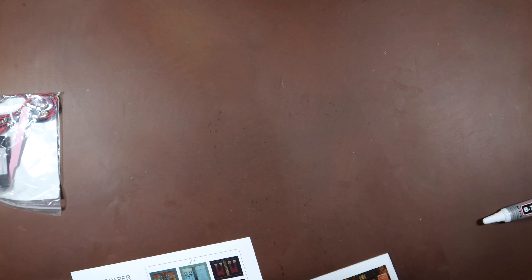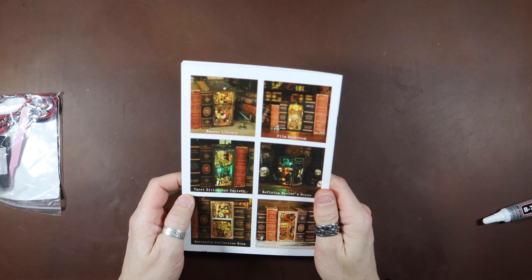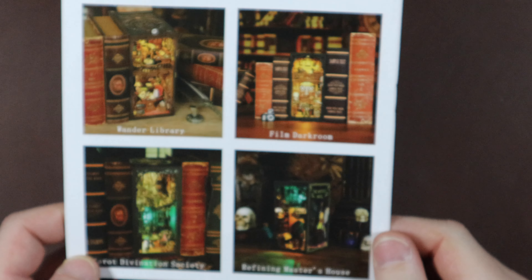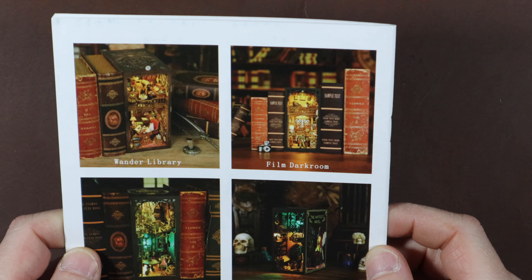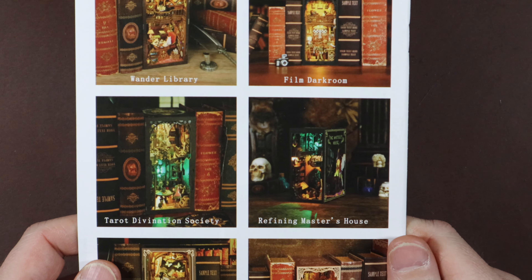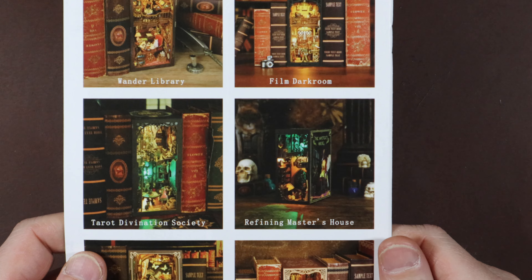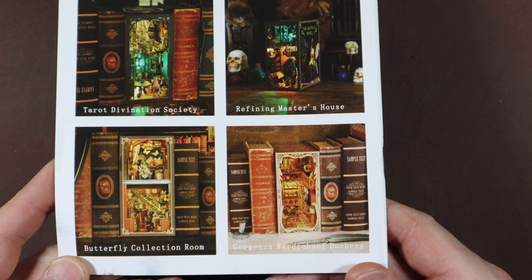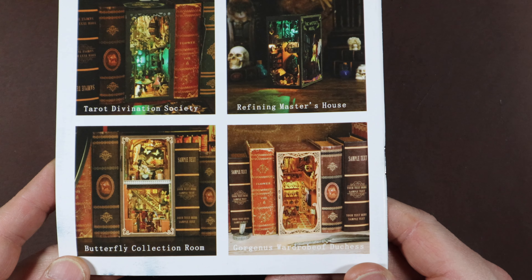Excellent! I don't mind doing the cutting out now - I'm getting into the rhythm of it, but it's still tedious. Let's look at the other book nooks from this company: the Film Darkroom, Wonder Library, Tarot Divination Society, Refining Master's House, Butterfly Collection, and Gorgeous Wardrobe of Duchess.